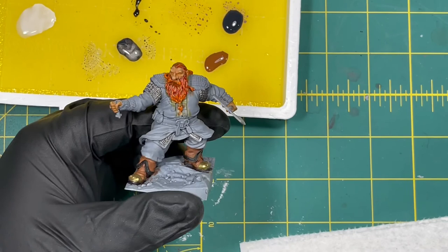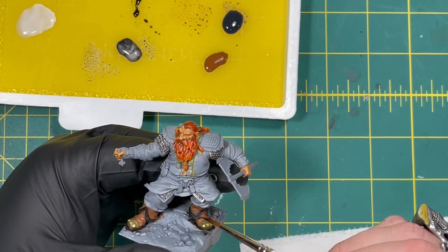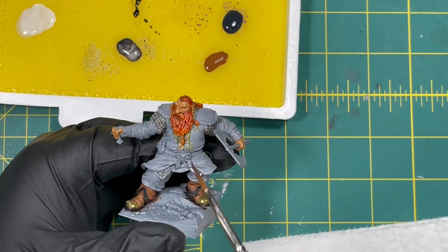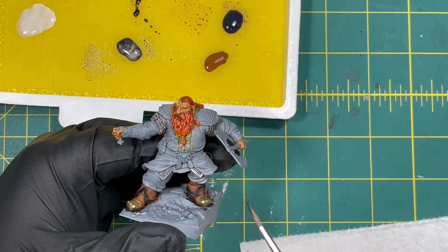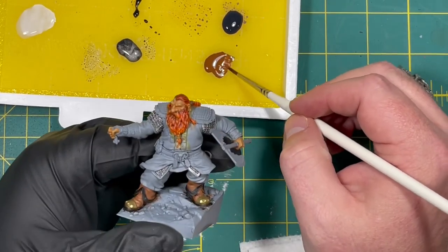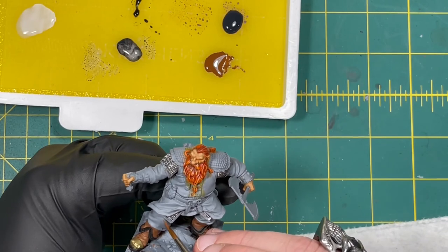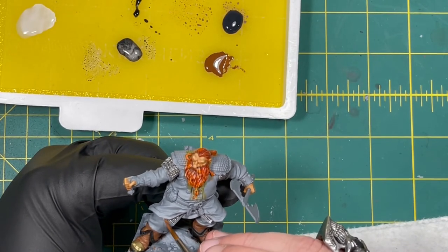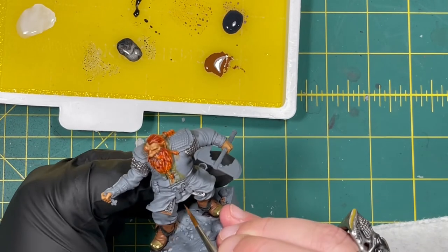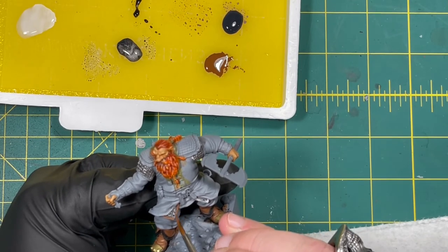As a side note — you remember last video we did the boots and we did the black trim around them. I don't think I like that, so next time you see Bearson the boots might look a little different. If I do change them I'll be sure to let you know what I change them to. I think that black just turned out to be a little too distracting and really takes away from the look of the boots.